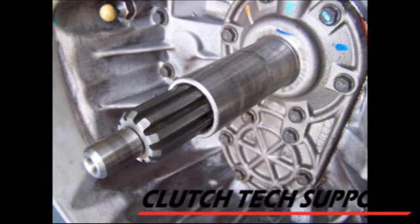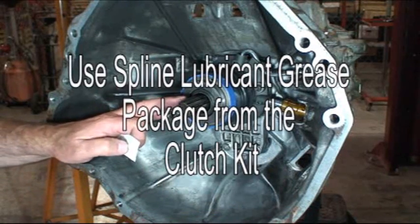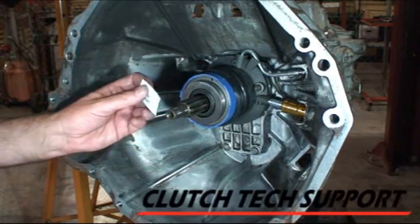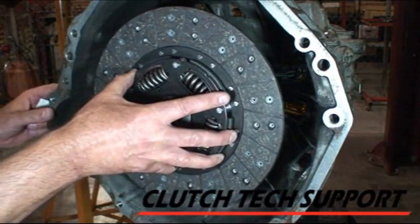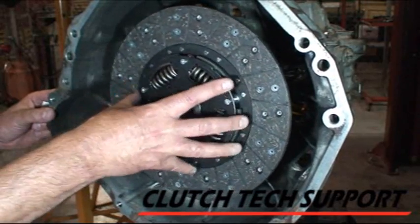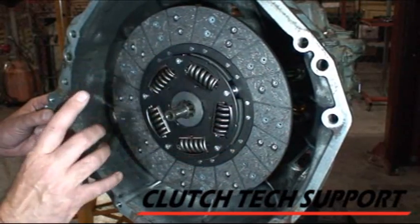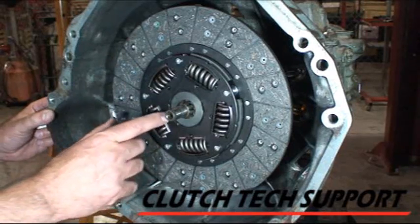The input shaft on this transmission has been thoroughly cleaned and is ready for the next step. Using a very small quantity of high temperature wheel bearing grease, lubricate the splines of the input shaft to help prevent corrosion. Make sure you don't use too much. Pick up the clutch disc with clean hands, slide it onto the input shaft, pull it off, index it, and repeat — this distributes the grease between the input shaft splines and the splines of the clutch disc.